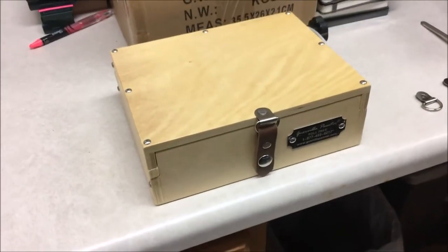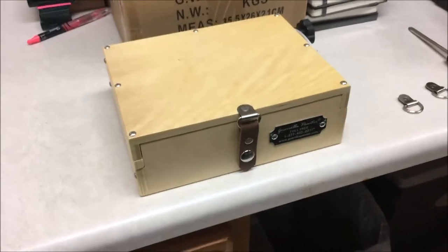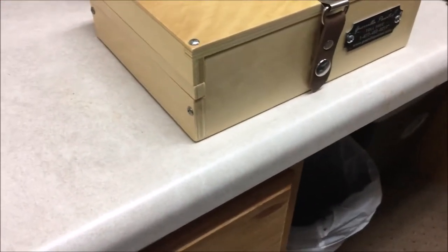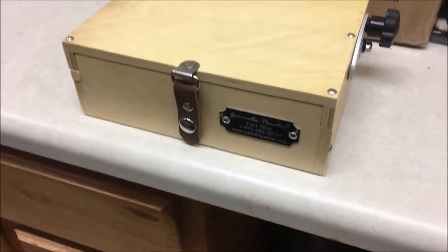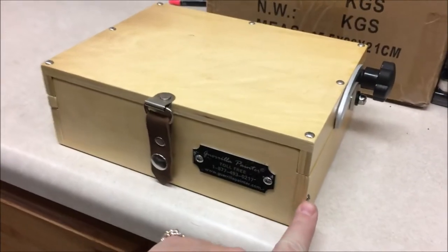If you have a smaller size Gorilla Painter Peshad box, you'll know that they don't come with shoulder strap D-rings on them, but it's really easy to install them. What you're gonna do is remove the screw on the right side near the front of the box, and also remove the screw on the